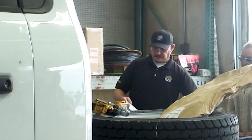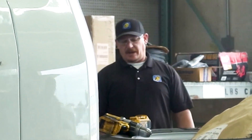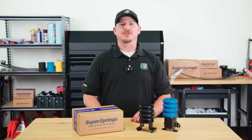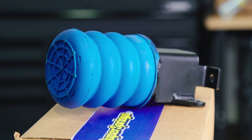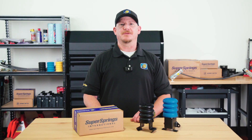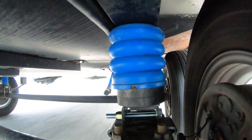Hey everyone, Chad Bucinich here, Engineering Manager at Super Springs International. Today I'm going to show you how Trailer Sumo Springs work and why they're a must-have for anyone towing a trailer. If you want better stability, reduced sway, and increased load support, keep watching.